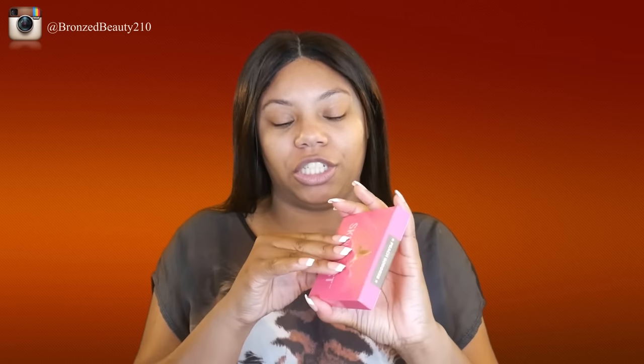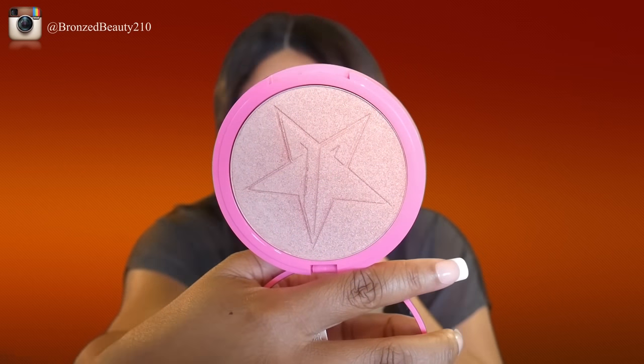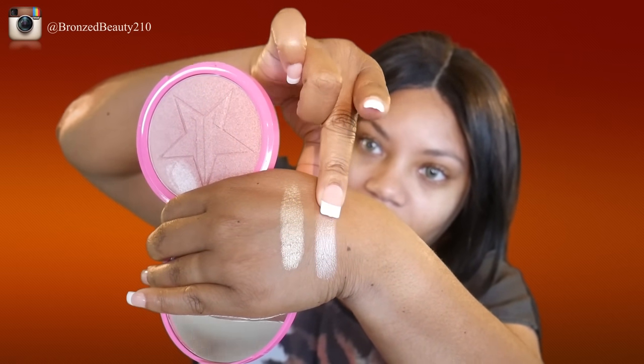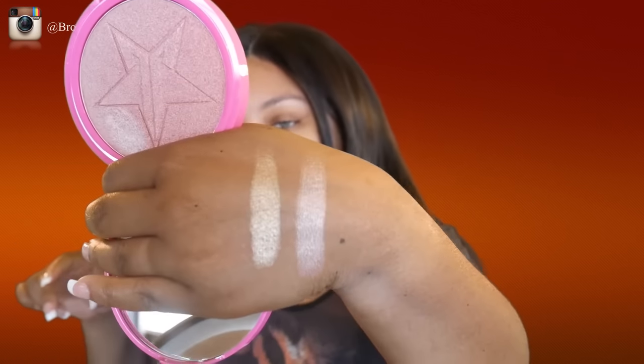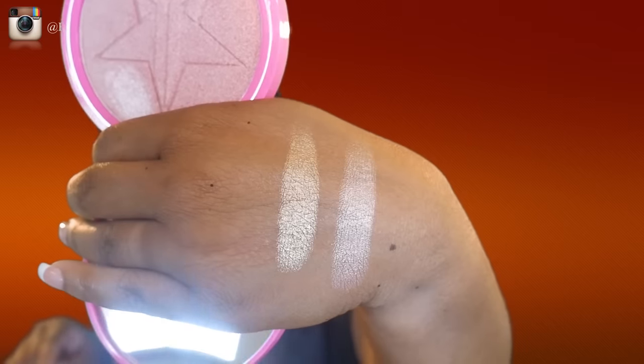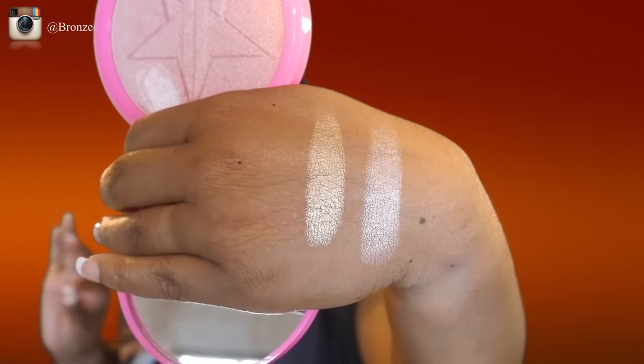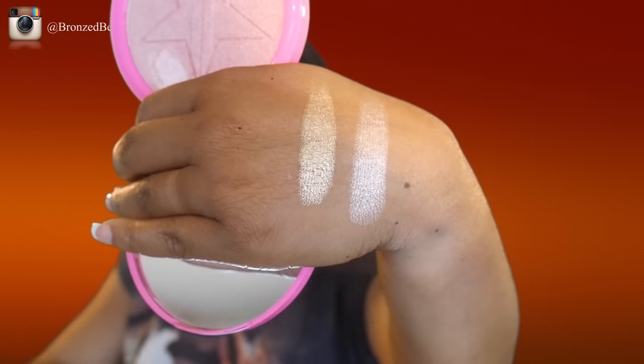Okay, I'm gonna stop talking so much. The next one I have in my hand is Peach Goddess — this one is just really, really pretty as well. Now that is really pretty. You can definitely tell the difference between King Tut and Peach Goddess — Peach Goddess is a little more peachy-pinky, and King Tut is more on the bronzy-gold side.